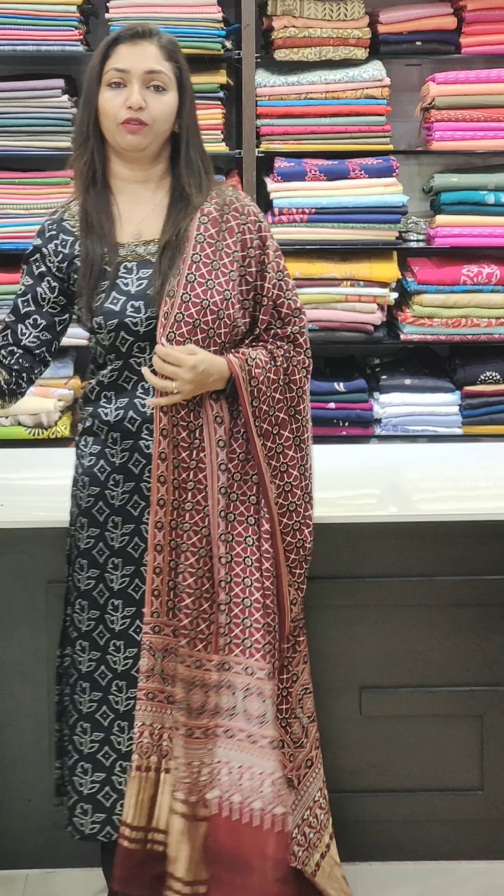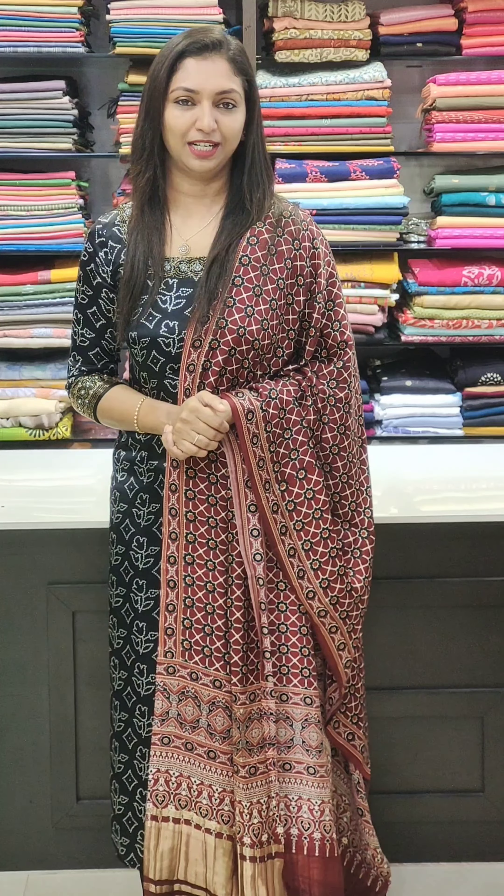We are going to set the bookings. This is www.glitzindia.ca site. You can contact for the stitching you need. The shop is in Alappuzha, Thiruvampady, or Tripunithura, at SN Junction.